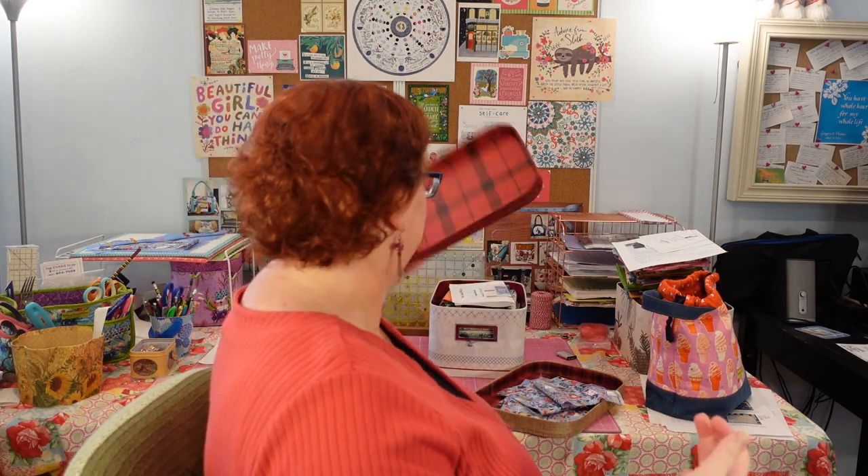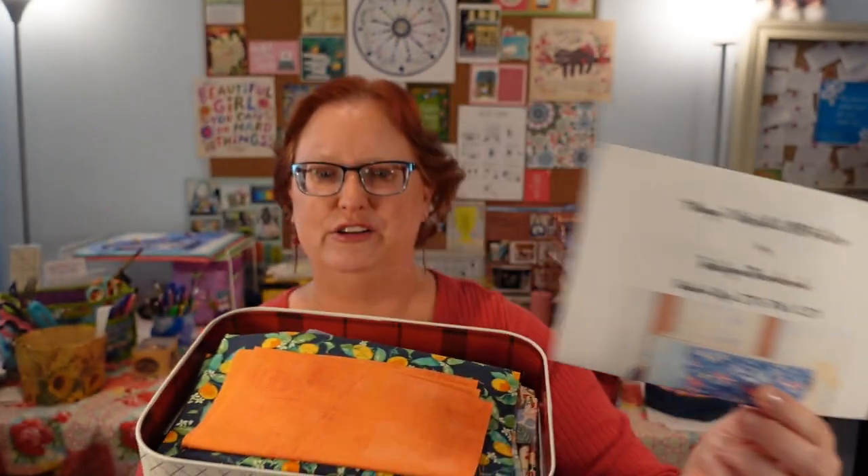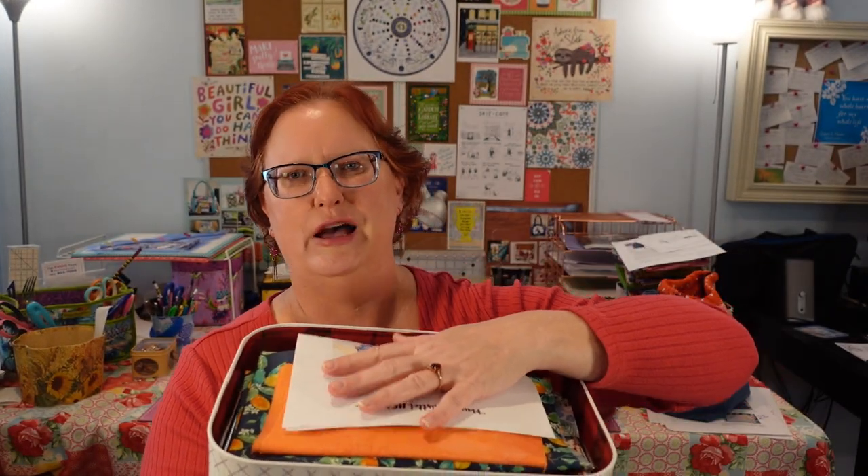This week in the studio, we are going to be working on some more bags and using up our scraps. I've got these cute little Joanne's containers with all of my big scraps. This whole box is filled with scraps that are big enough to make the Maya Wristlet pattern — scraps from many bags I've been making over the past year.